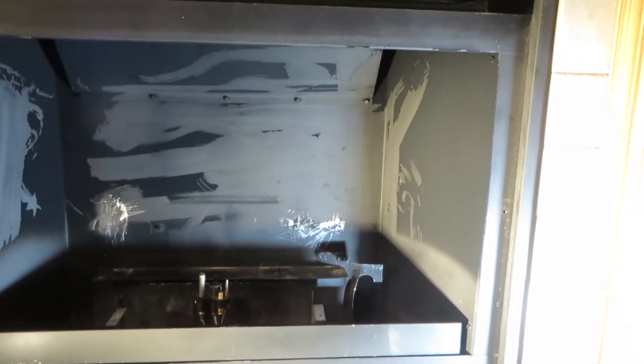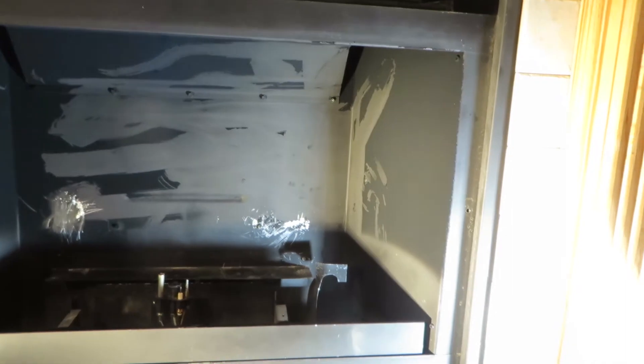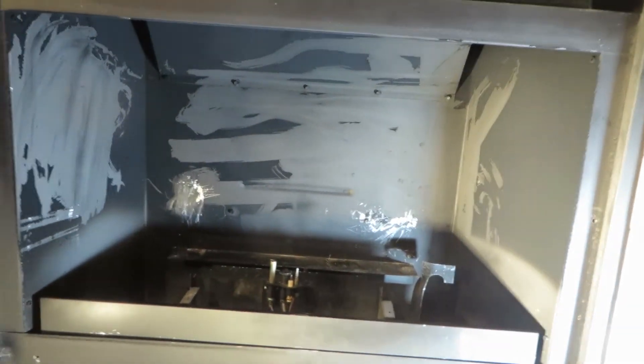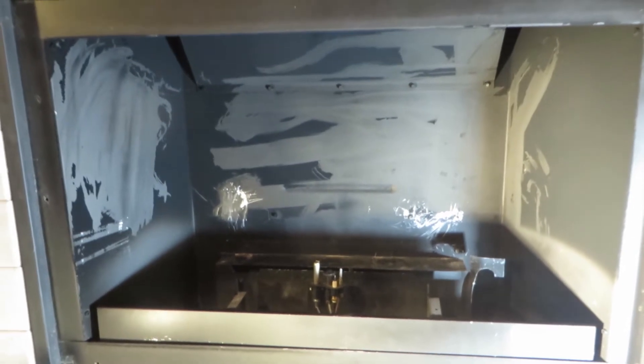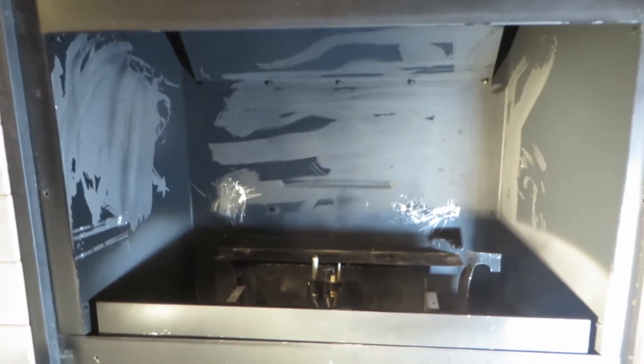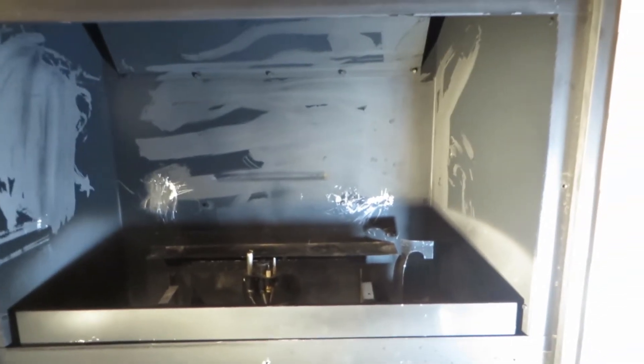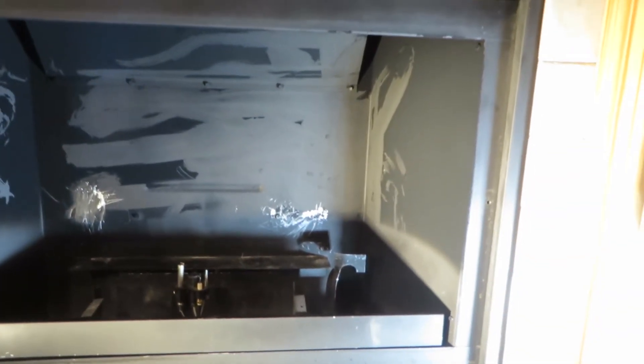What happens is the gases from the material as it heats up come into the firebox, mix with the propane LPG, and you have a chemical reaction — an incomplete burn — and you get soot and all kinds of nasty stuff. I scraped all that off, as you can see, and cleaned it off the logs.